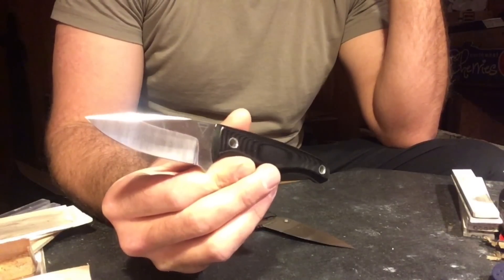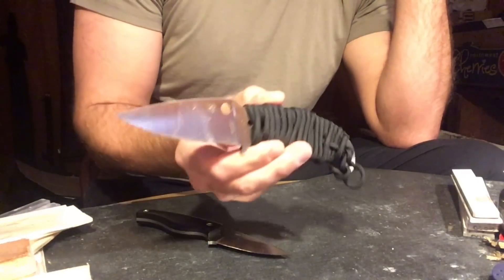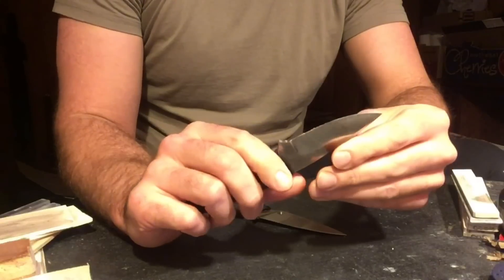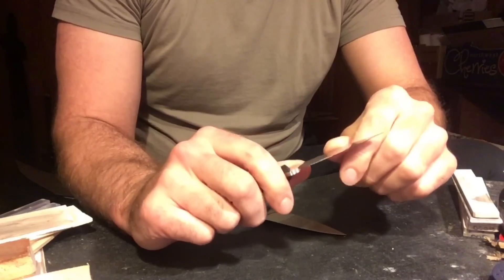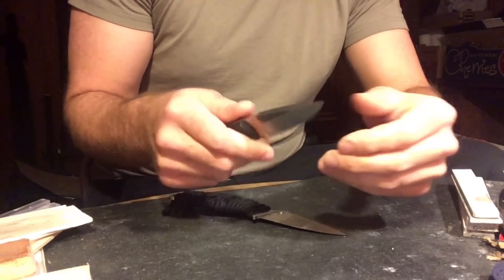The knives being tested are a Mako in Rex 121 by Creeley Blades and a Spyderco Mule Team in Maximet. After getting the knife in Rex 121, I wanted to test it — I wanted to see how Rex would stand up, and I suspected that it would do better than Maximet in edge retention.